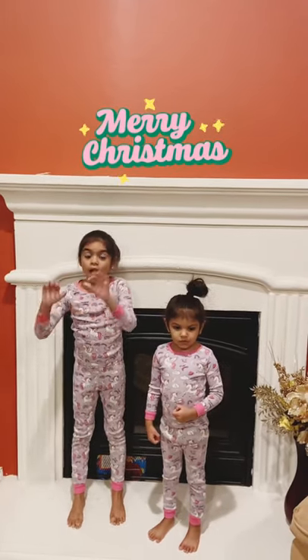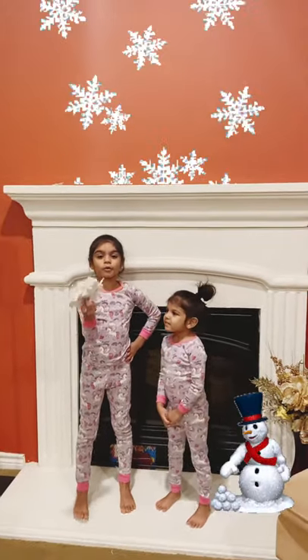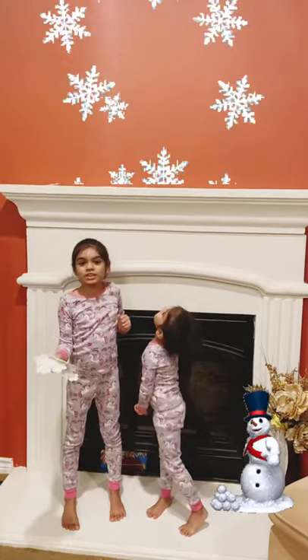Hi guys! Today we're going to show you how we decorate our fireplace. First we're going to put these snowflakes on our orange wall.